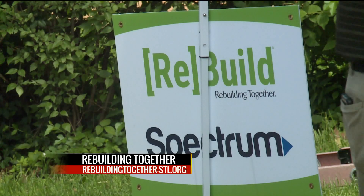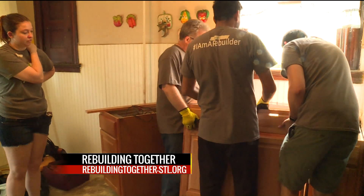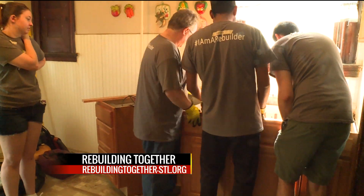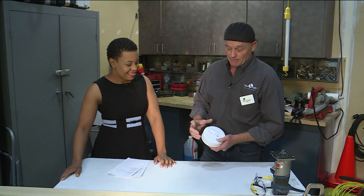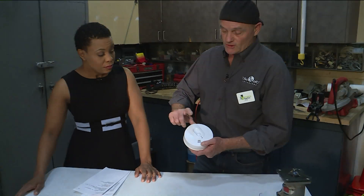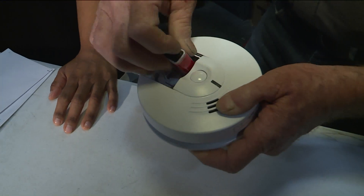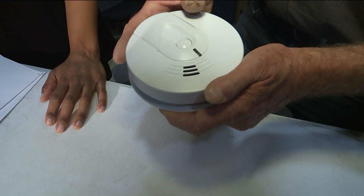Soon when it becomes time for the change of clocks, change your batteries. You guys are going to help out with that, and you have a smoke detector here. With winter approaching, it's really important to change the batteries in your smoke detectors. Every one of the smoke detectors has a little pocket that you open up and pull the battery out, then put a new battery in. Just make sure you have new batteries.